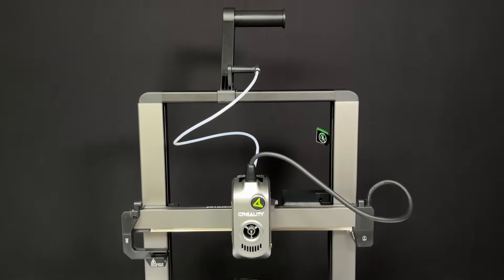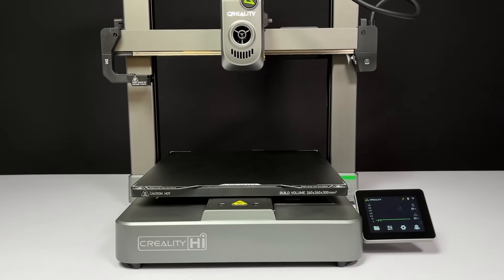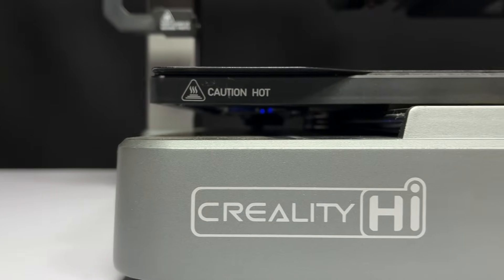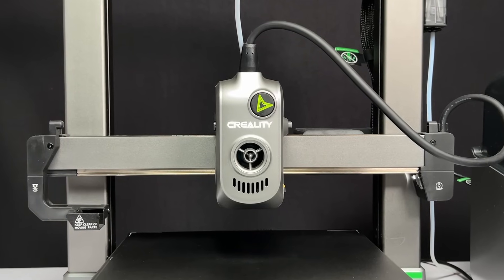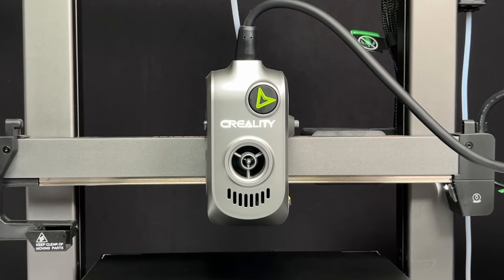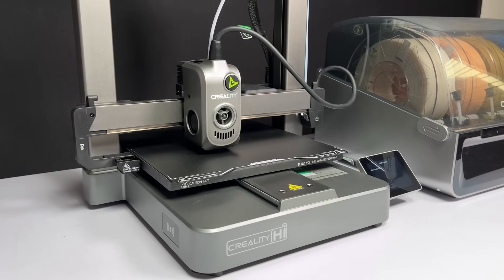The Creality Hyper has an all-metal body with unibody parts die-cast out of aluminum alloy — it looks stylish and ensures minimum shaking. The build volume is 260 x 260 x 300 mm, which is enough for small to medium size projects. It has a direct drive extruder head with metal gears, a built-in filament runout sensor and accelerometer, and handles auto Z offset and auto bed leveling via a strain gauge.